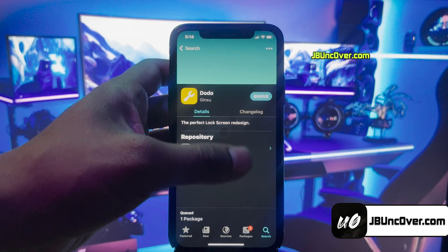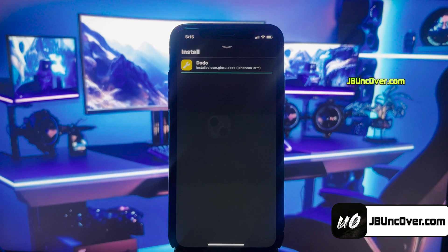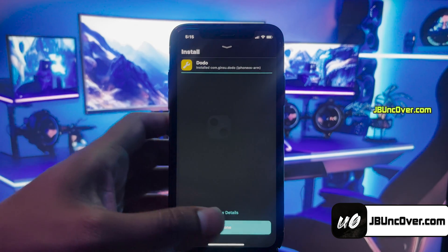To install it, click on this Get button. Here, just click on the Confirm button. It will then proceed to install it. Once the installation is completed, click on this Done button.